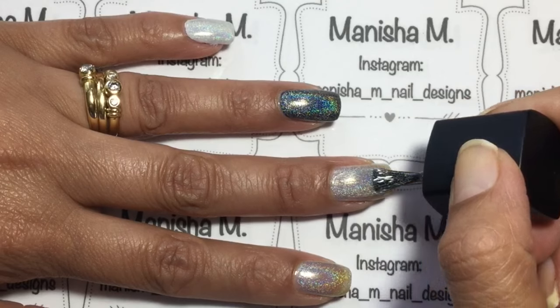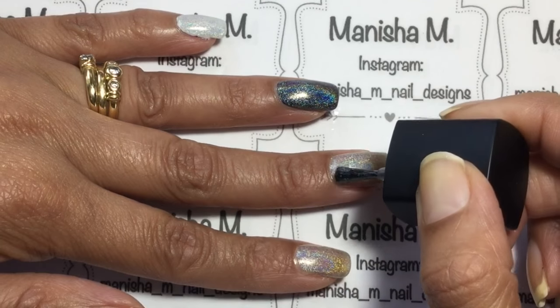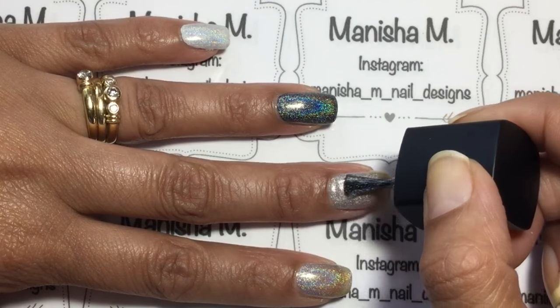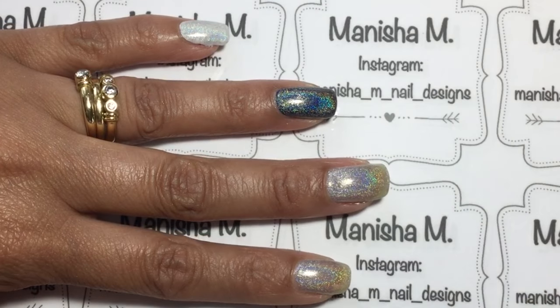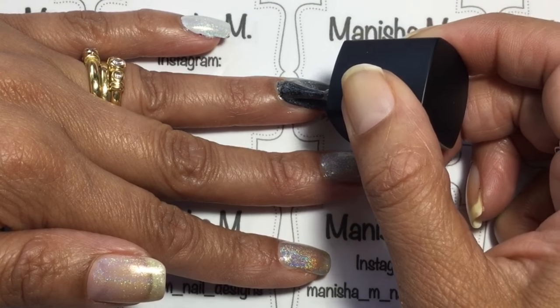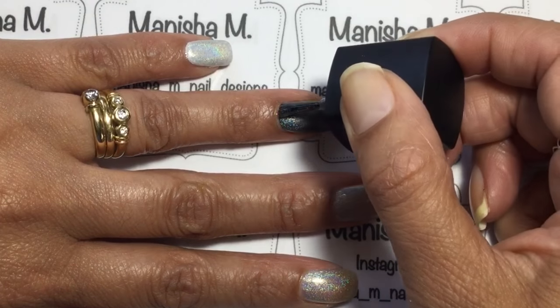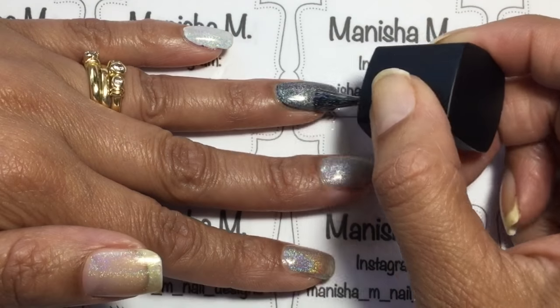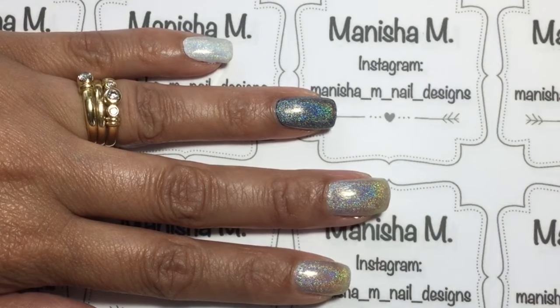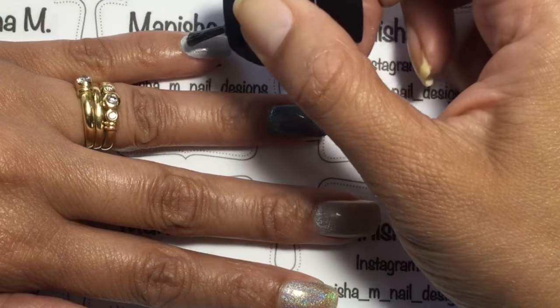Here I'm going in with the third coat on the middle finger, ring finger, and pinky. It just looks really pretty — the holo effect is very obvious at this stage and it looks beautiful in daylight and under my desk lamp as well. Really pleased with how this has turned out.